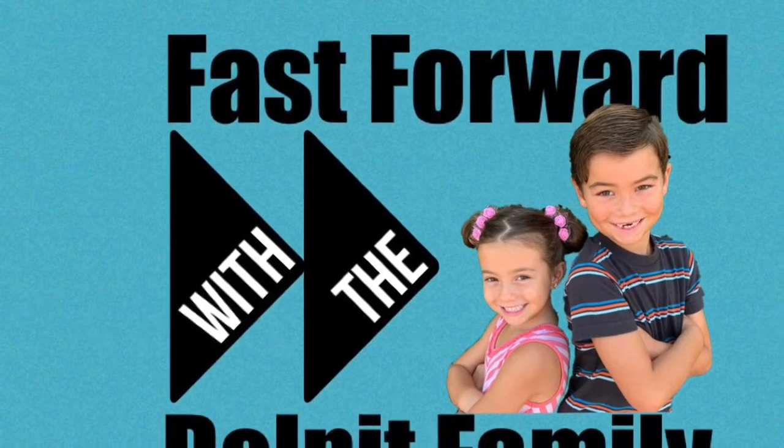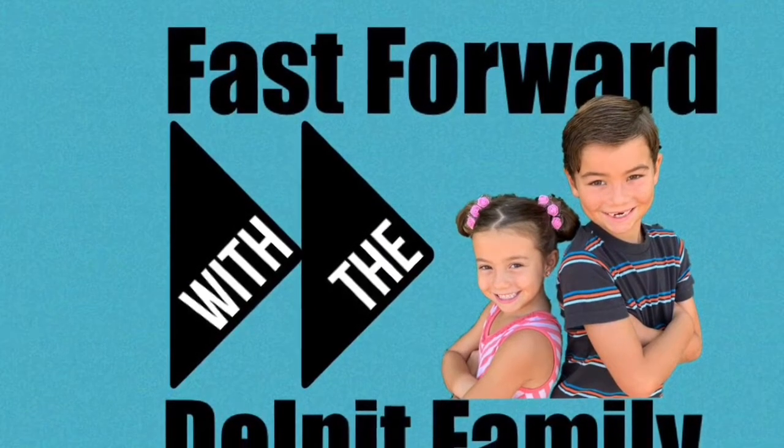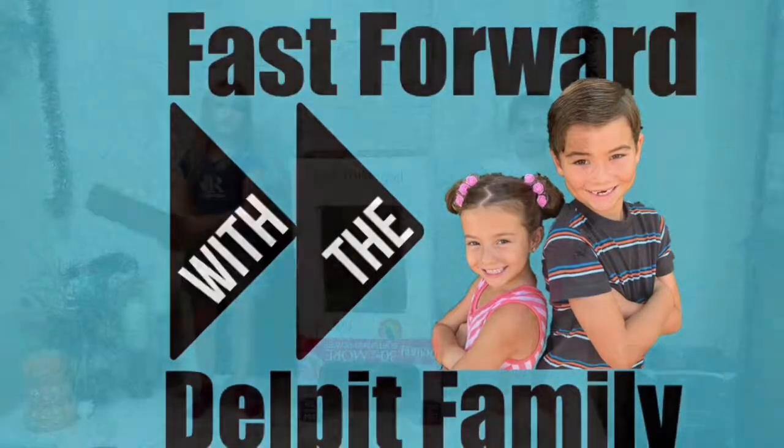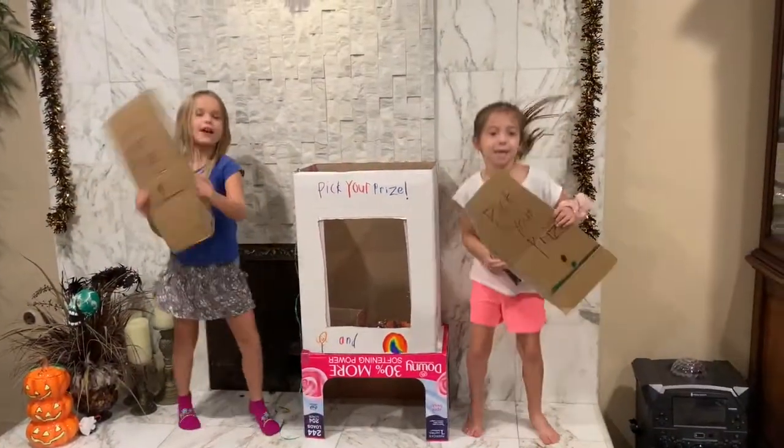It's time to fast forward with the Dope Pit family and friends! Pick your prize!